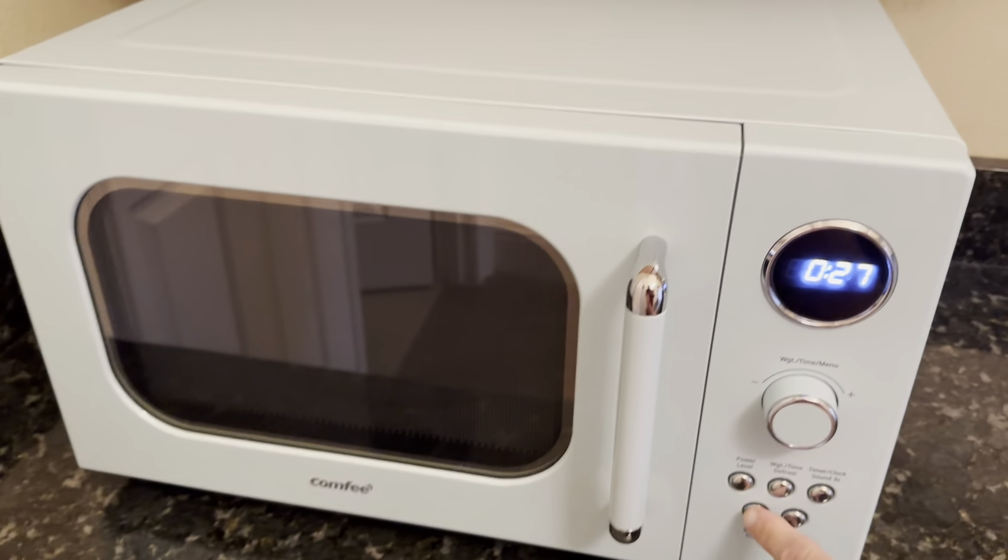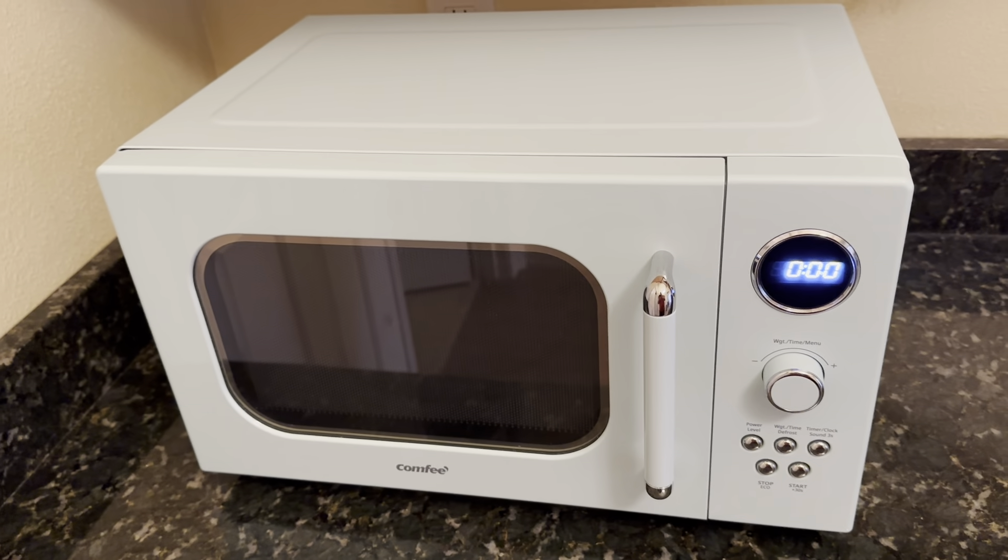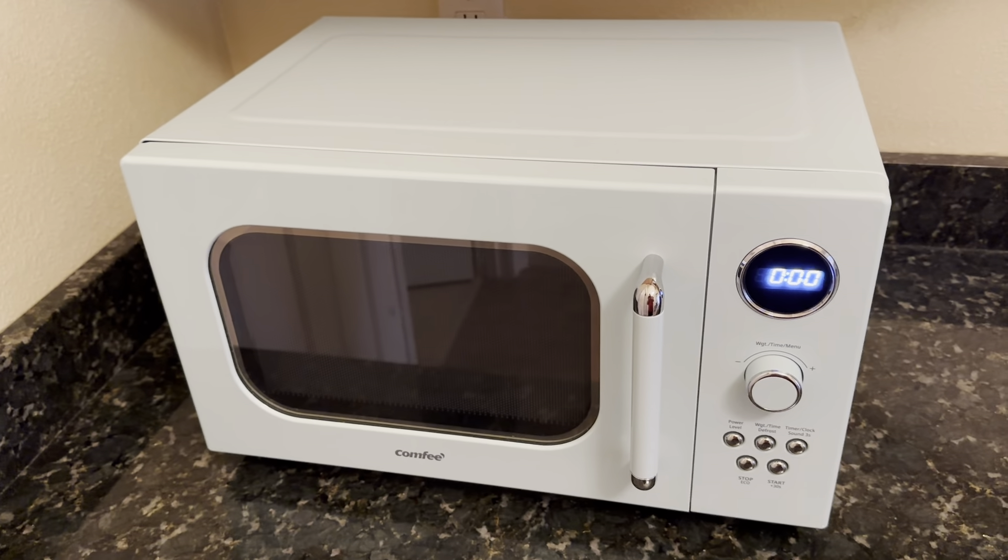I've been using this now for several weeks and I'm very happy with it — no problems at all. I would highly recommend picking one of these microwaves up if you're in the market for one.